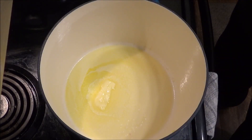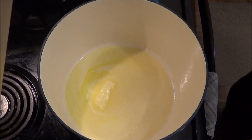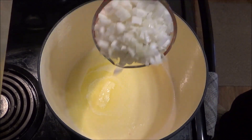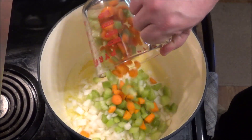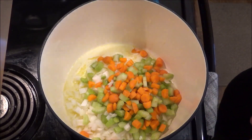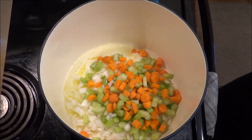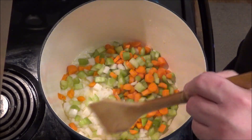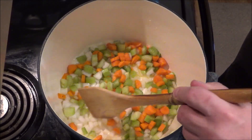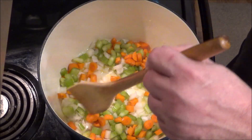At this point, preheat your oven to 400 degrees — it takes a while to get up to that temperature. The butter looks melted, so I'm adding an onion, a couple stalks of celery, and a few carrots. Now, if you don't have the fresh stuff, you can use canned or frozen vegetables — you wouldn't need to sauté them in butter like I'm doing. You can just add them after you make the rest of it.